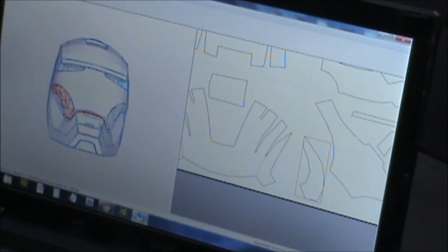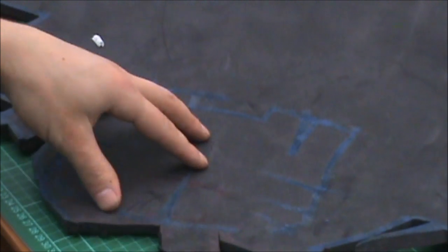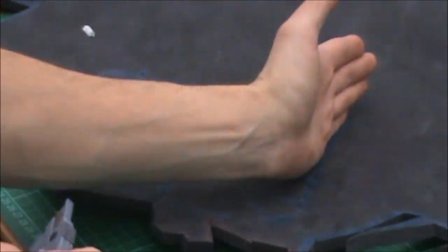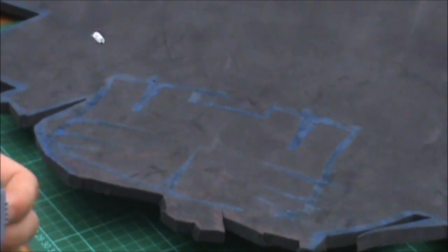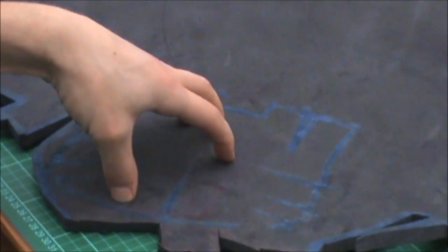Figure out what kind of angles need to be cut before cutting. So once you've done that, you're beginning to cut. Now, because this is the top of the helmet, I'm just going to cut the angle around it straight. When it comes to the sides, if anything needs to be cut to go onto it, I can cut the angles in that one.